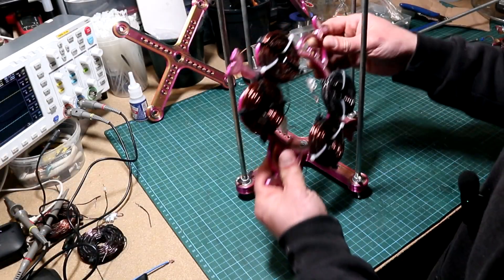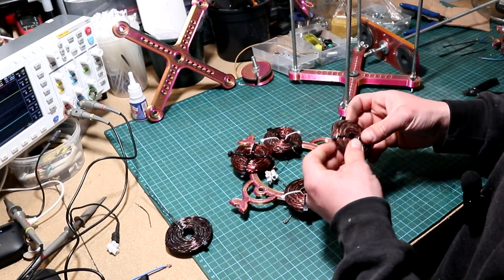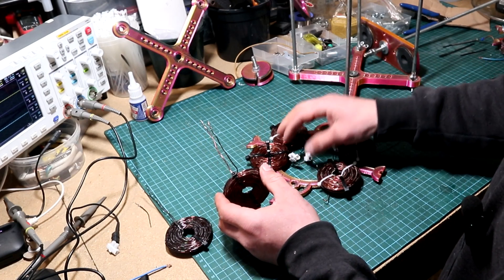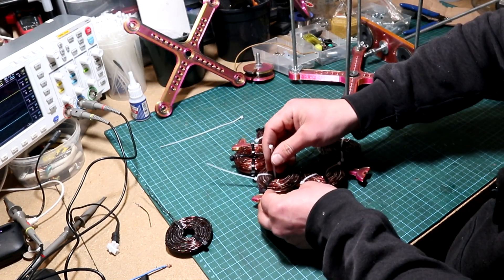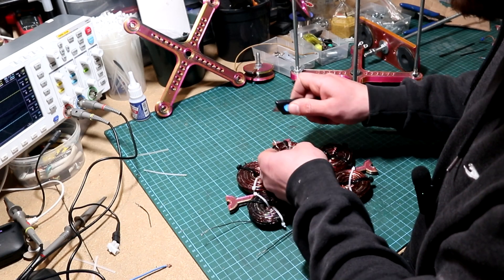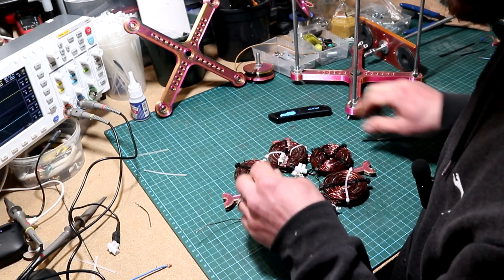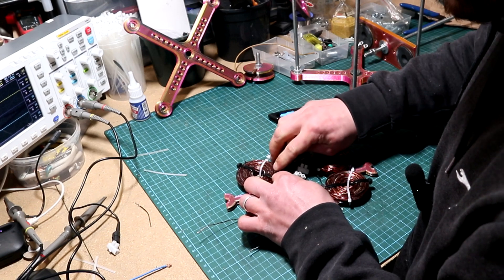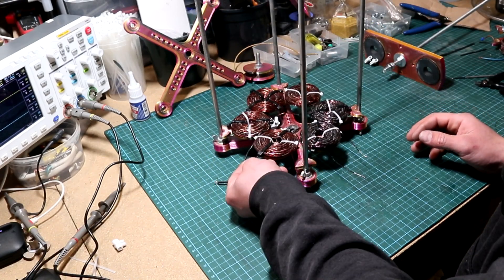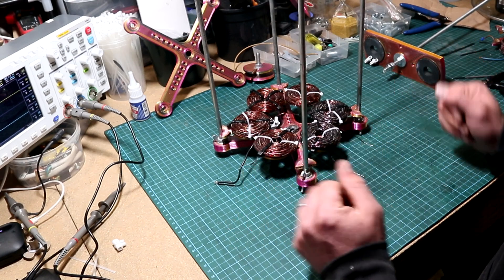I'll go ahead and do the third phase as well, just like I did the other two. Remove the stator again, place it on the table, and get the last two coils. Place one in the same orientation — the wire going from beneath will connect to the neutral point coming from the first and second phases. Secure the first coil for the third phase with zip ties, connect the beginning of the third phase to the neutral connection by scraping it first, then add the connector back for the neutral. Remember you don't have to flip the coils for this configuration. Now we have our three-phase stator.